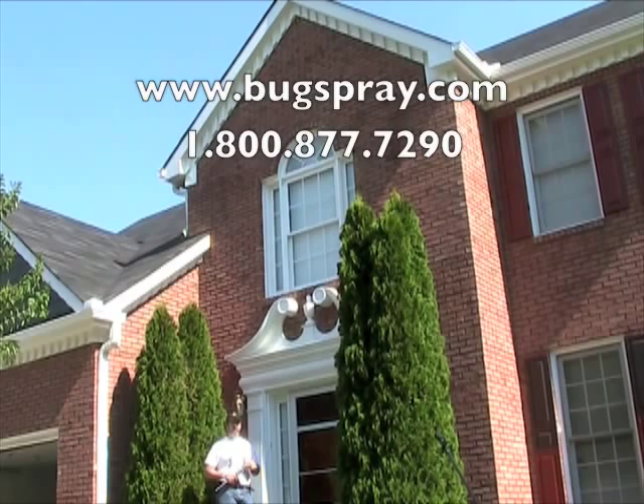And you have some sort of face shield on. I hope you enjoyed watching this how-to video from Bugspray.com.